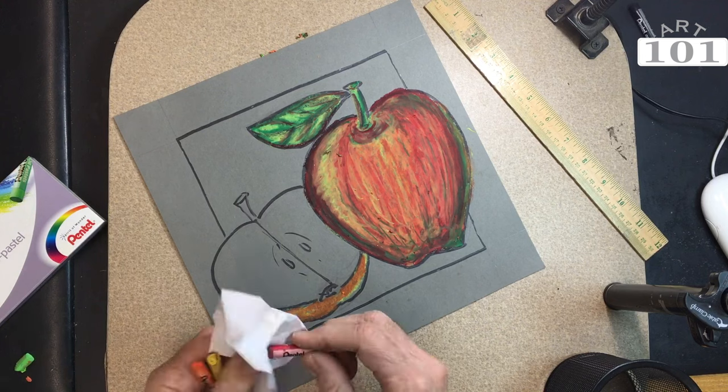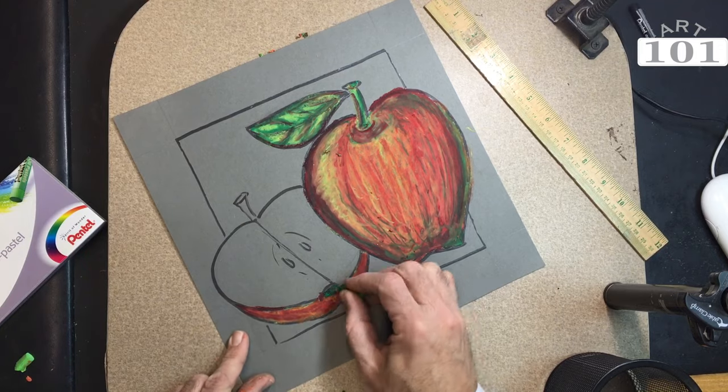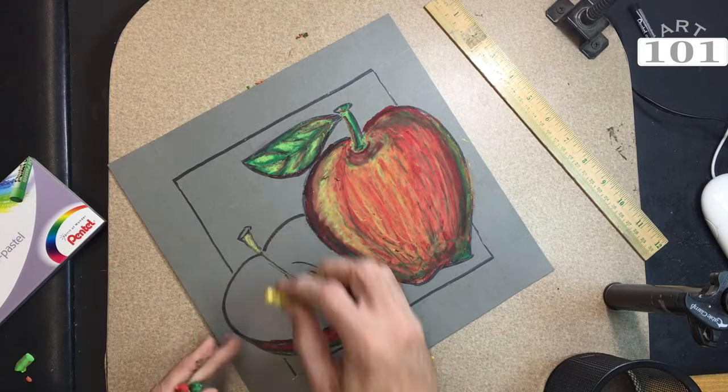Moving on to the other apple — same technique, same layering of colors from yellow to orange to red, and then using the green as a darker value to create depth.